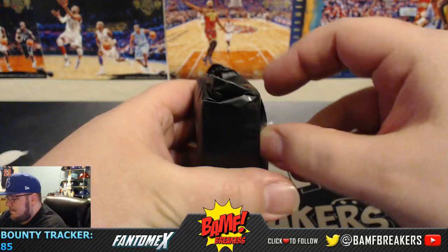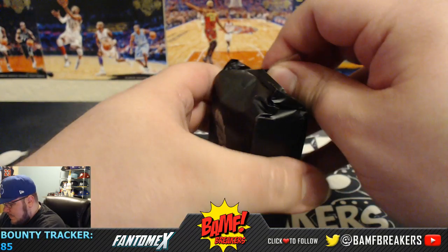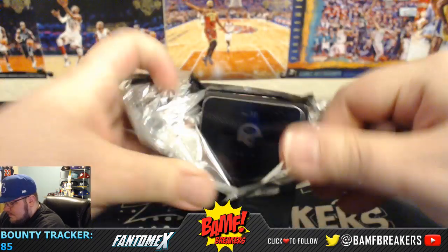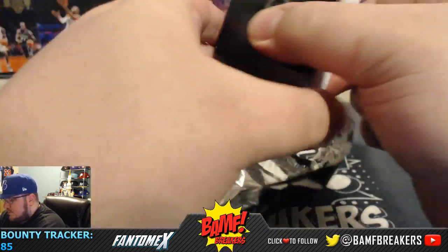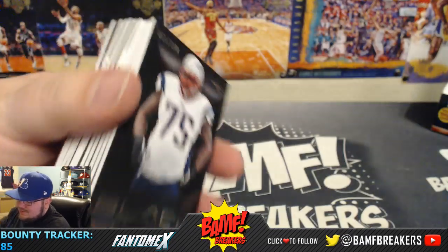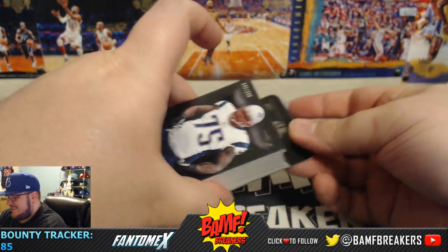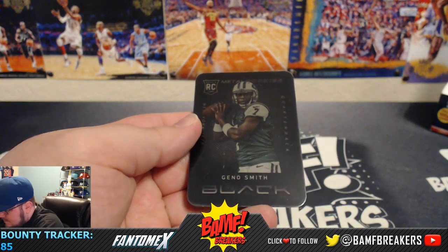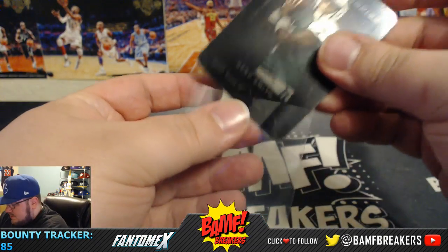We're already starting with Farrer, we got Gino, and some Meadow Rookies.